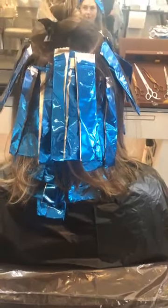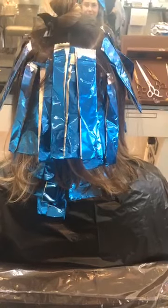Is this the name — foil balayage? You can make it 'foliage.' It's actually a good name. Foliage — I like that.